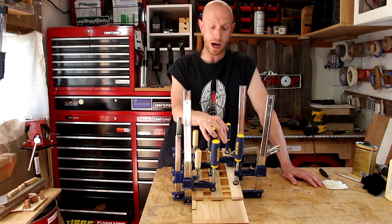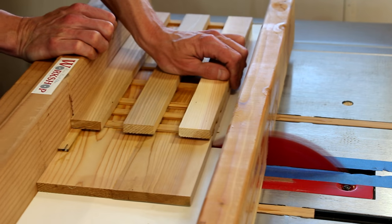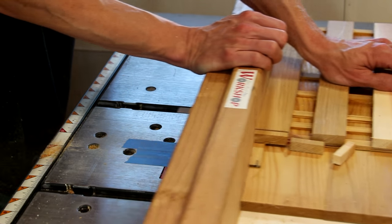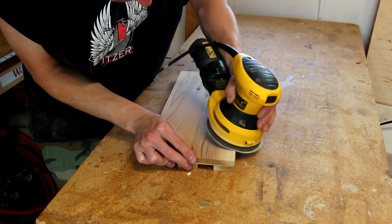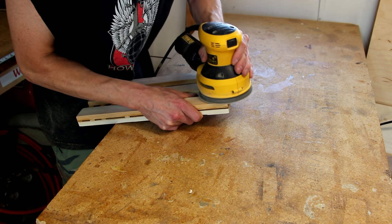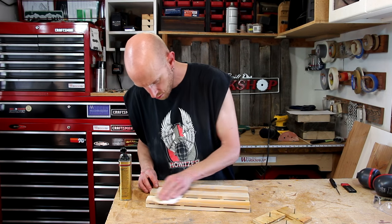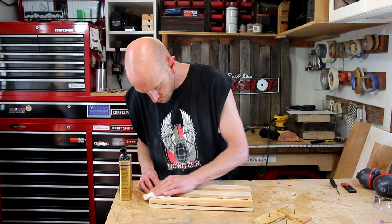Now I'll just wait for this glue to dry and we can get this thing wrapped up. Once the glue's dry, I'll trim it down to the final width on the table saw, and I'll give it a final sanding with the random orbit sander. With all that sanding completed, I'll apply the final coat of wipe-on polyurethane.